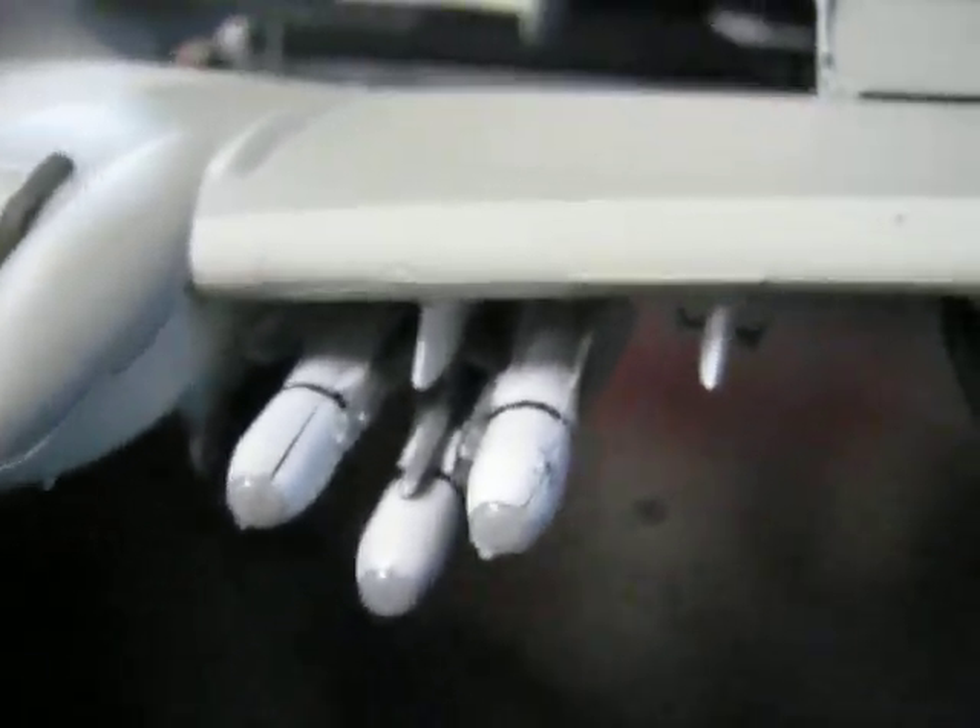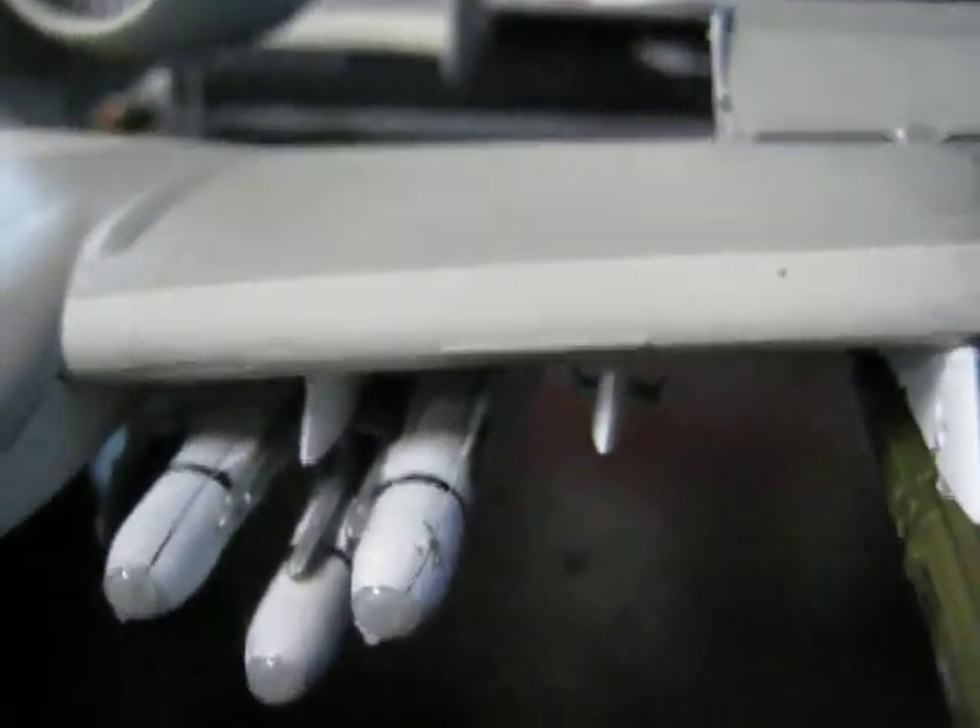Hey YouTube, it's Jonas again with the Revell 1/48 scale Warthog Part 3. I'm actually going to start decaling on this when I get this video finished, but I just wanted to show it to you before I got all the decaling and stuff done. As you can see, I've got the Maverick missiles and the ALQ-119 ECM jamming pod on right here. It didn't want to fit together, but I just didn't really feel like wasting filler on something this small — about 3 or 4 inches long.